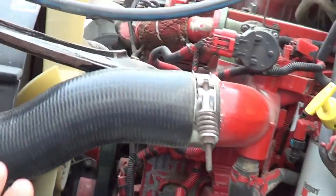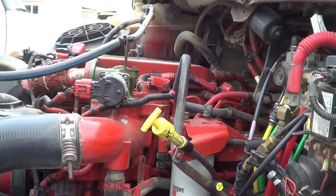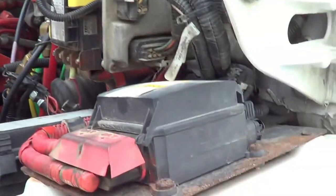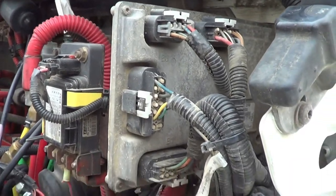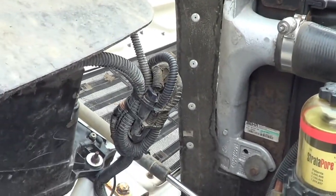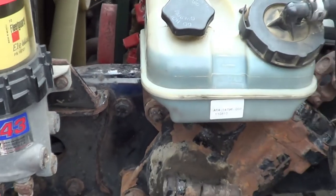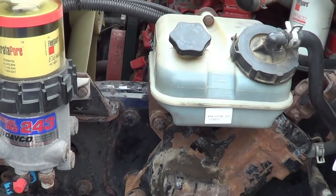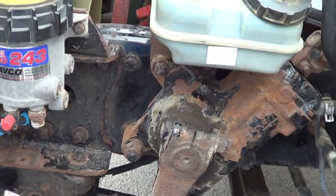I'm going to inspect all the hoses on this side of the vehicle — no abrasions, bulges, cuts, or leaks, and they're securely mounted, no missing hardware. I'm going to inspect all the wires on this side of the vehicle — no crack, broken, or damaged, and they're securely mounted, no missing hardware. I'm going to inspect the frame on this side of the vehicle — no crack, broken, or damaged, securely mounted, no missing hardware, and it doesn't have any illegal holes or illegal welds.